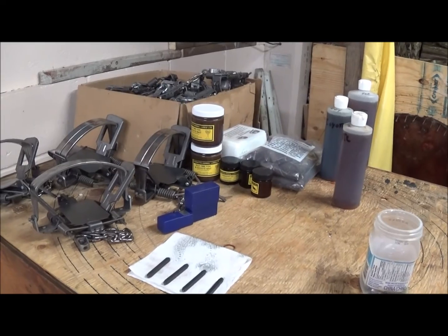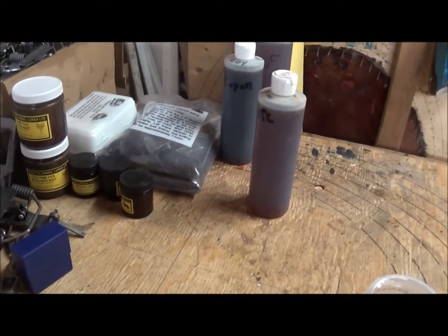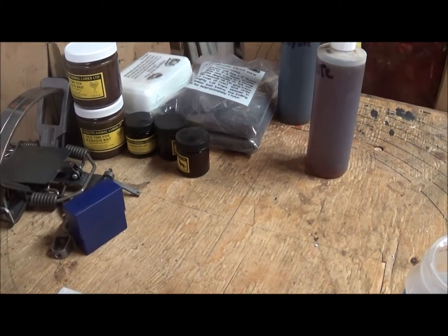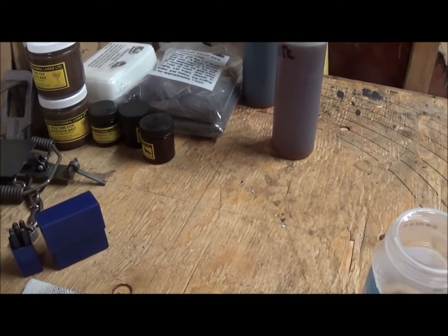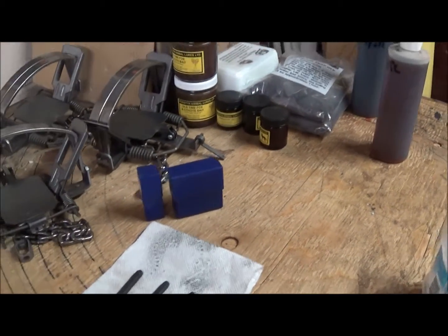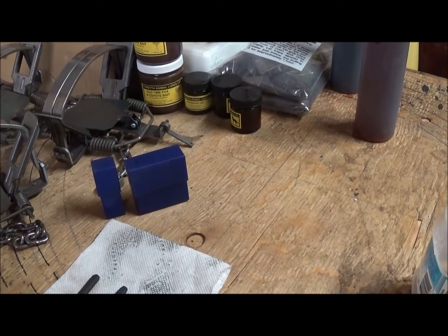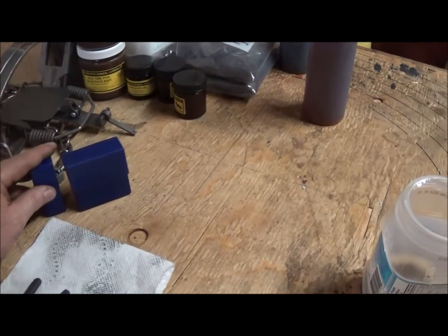Anyway, things you're gonna have to have: a set of number stamps and letter stamps - all depends on what you have to stamp on your trap or use as a tag. Here in Nova Scotia, the only thing we have to put on is our trapper ID number. We don't need a name or address or anything like that, just a registered number.